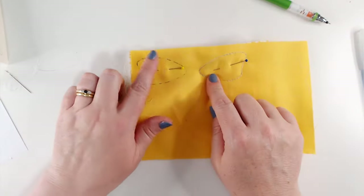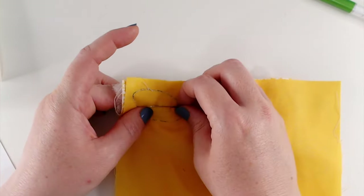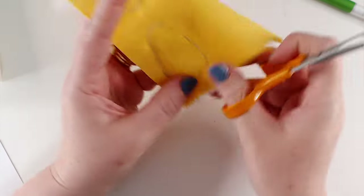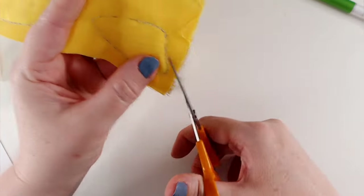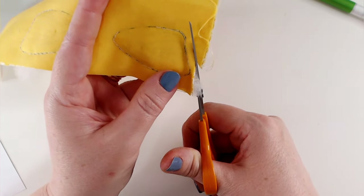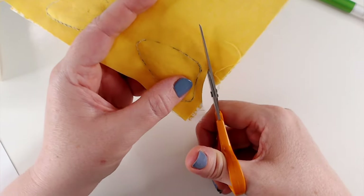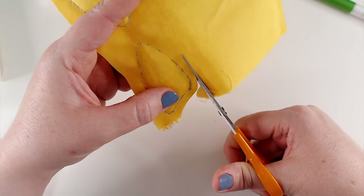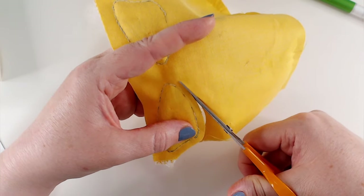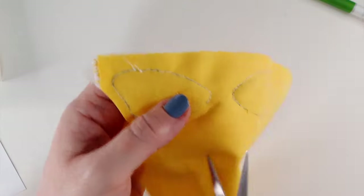Now I've got my two wings that are stitched around, I can take out my pins and trim around these, leaving about a half centimeter border all the way around that wing shape. This gives us a little quilt sandwich — a glimpse of the techniques we're going to use to put our quilt together later in the year.